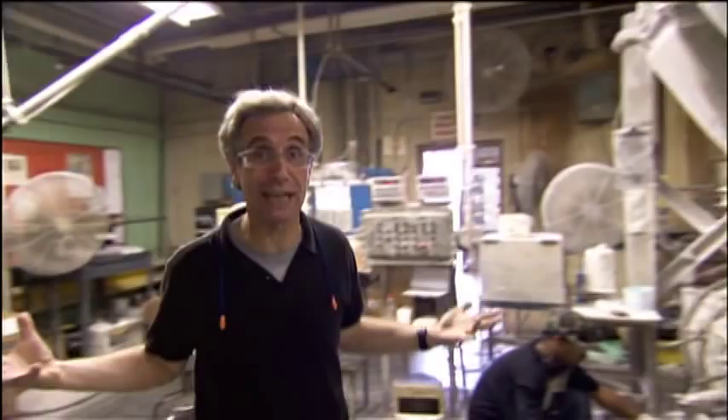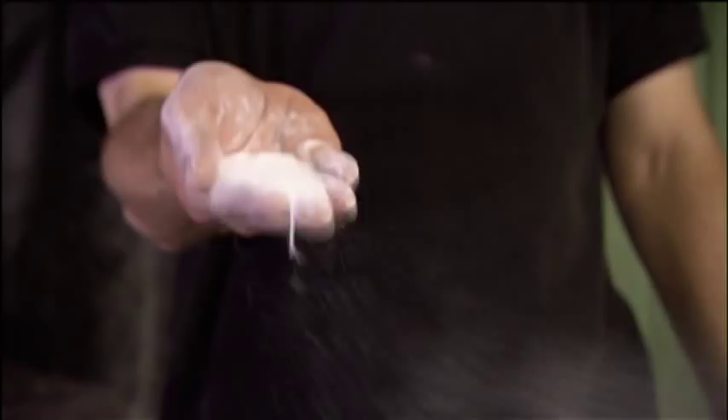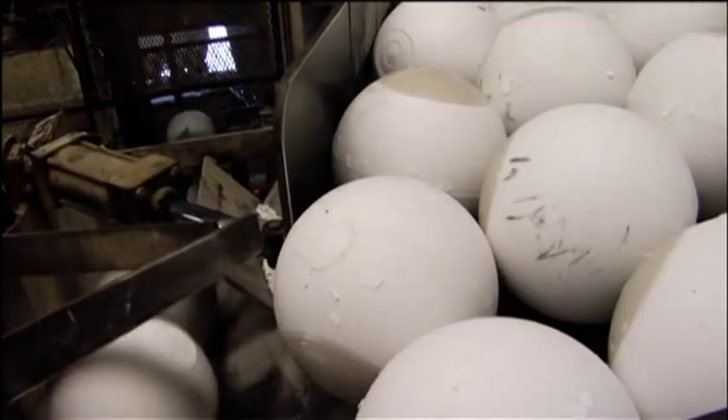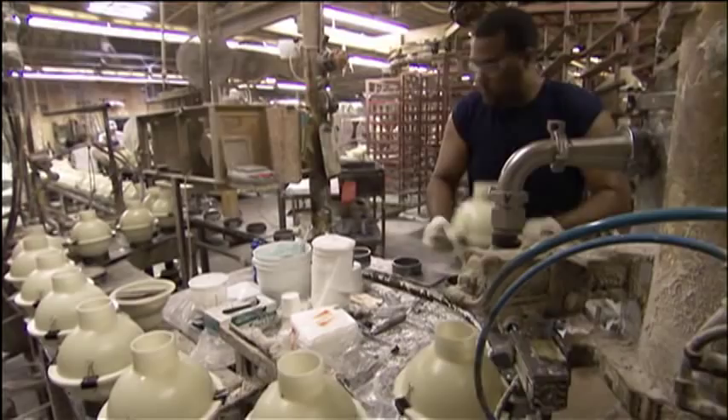Ebonite wraps the inner core in an outer core of much lower density. They use filler made of tiny glass micro-bubbles — like mini Christmas ornaments, as light as styrofoam but extremely durable and tough. To get the balls to the right weight, they mix these glass bubbles with another denser filler. Varying the proportion of these two fillers changes the ball's weight without changing its size.